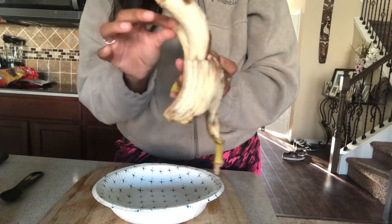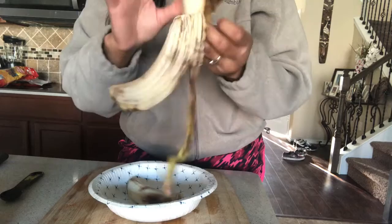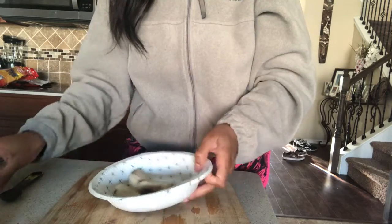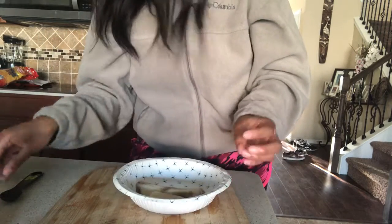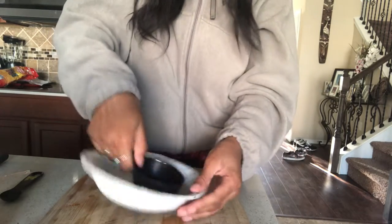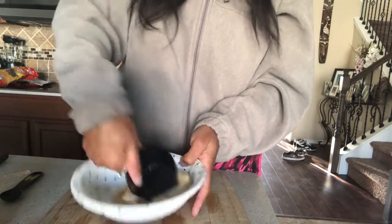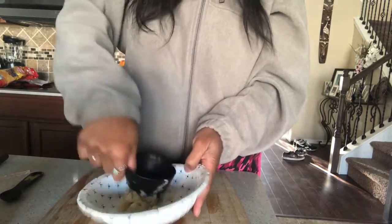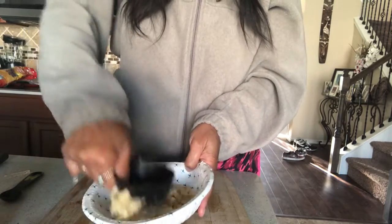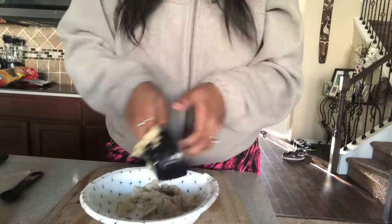Your banana doesn't have to be perfect. As you can see, mine is pretty bruised, but it'll still work for this mask. You're going to mash your banana in the bowl — I have this big measuring cup and I'm just going to use it to mash and squish the banana. All right, looking good.